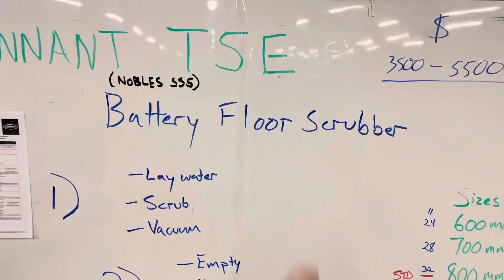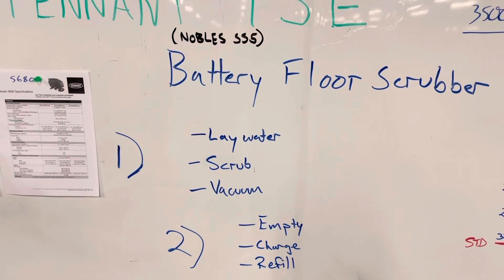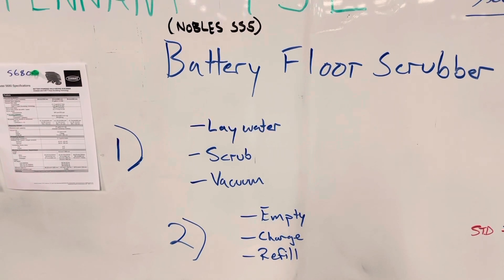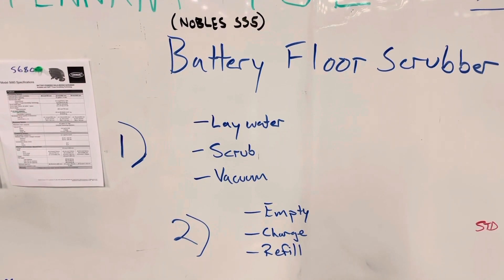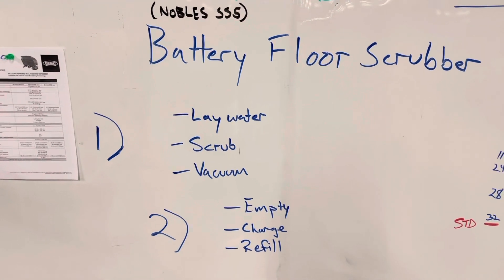The Tenant T5E is a battery floor scrubber. Its main job is to lay water down, scrub the floor, and clean up any buildup — dirt, grease, oil, traffic, anything that's building up there. The squeegee at the back vacuums that dirty water up and takes it away.